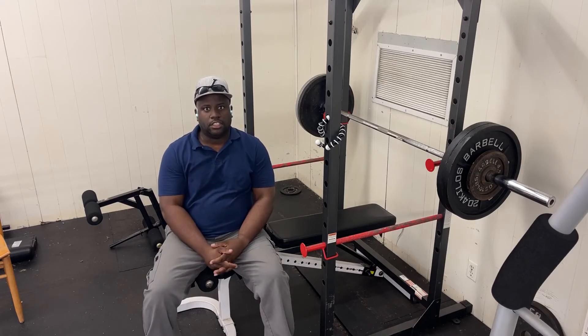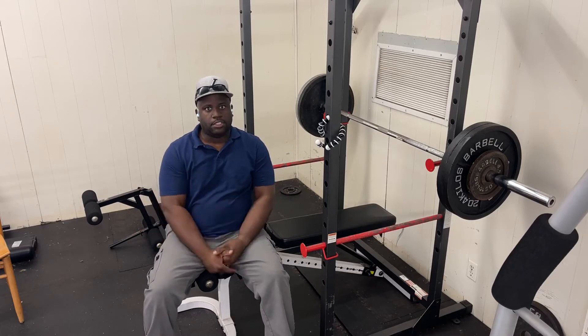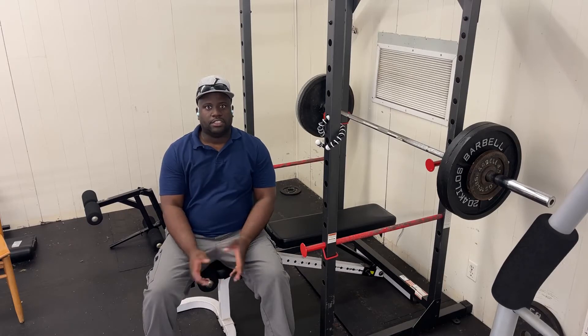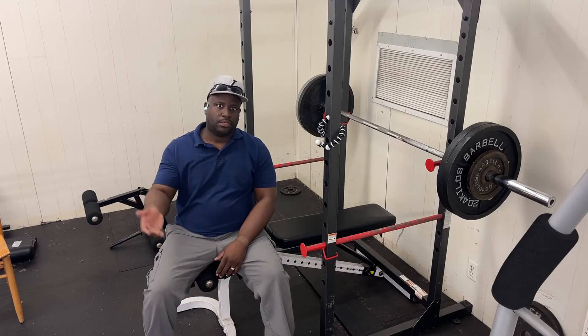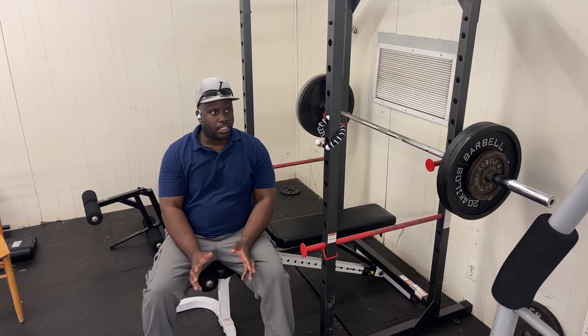This is the first Tech Tuesday, so if you have anything technology-related that you want to talk about between now and next Tuesday, mention it — add it to the comments below, or you can send me a message, or comment on any of my videos. We'll take those into consideration, pick one or two, and answer them on the following Tech Tuesday.